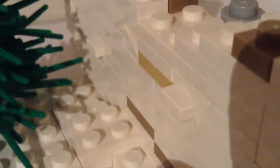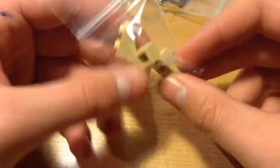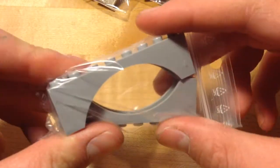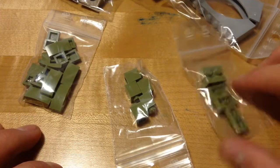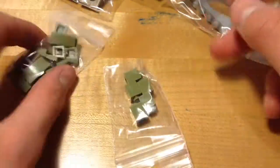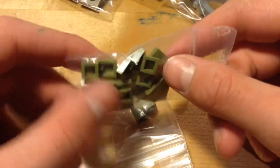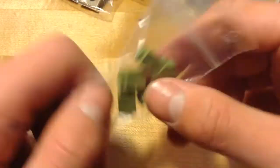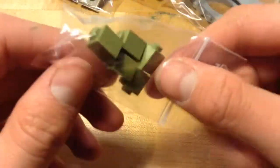I got a couple of light tan arches - a really big one and two smaller ones which I could use as tops of doorways. I got some gray arches as well which are good for the same thing. For the last of my olive green stuff, I got some 1x2 bricks, some other olive green pieces, and 5 of these 1x1 bricks.